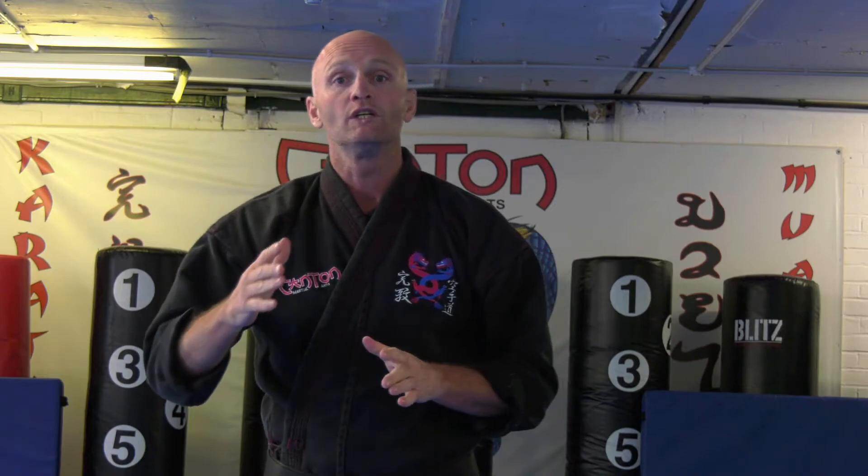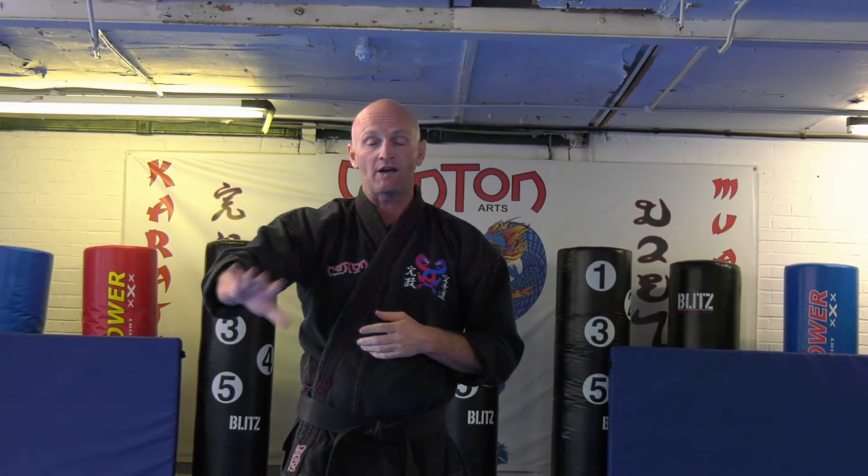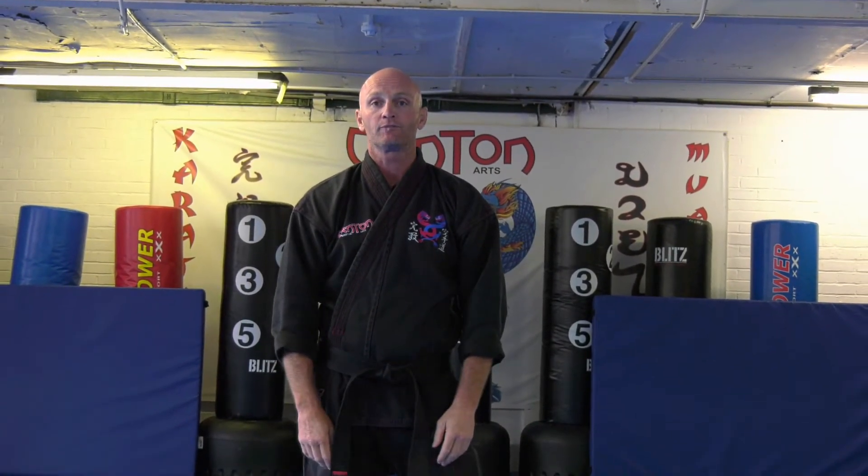With break falls, especially the first three or four, you're going to learn to slap the floor. Why do you slap the floor? Slapping the floor helps disperse energy. If you think of a jelly mass meeting a concrete floor — boom! But if I have two bits of mass, my arm and my body hitting the floor, it disperses the power. Rather than landing flat on my shoulder and hurting it, if I go hand and shoulder, I get 50% of the pain dispersed. In judo it's very much about slapping and dispersing power.